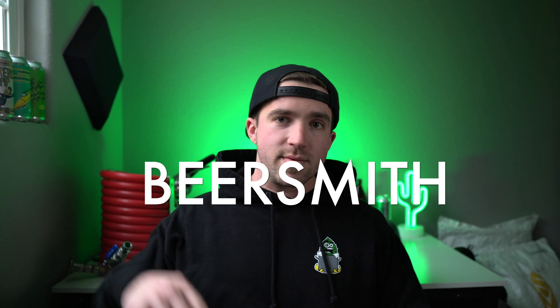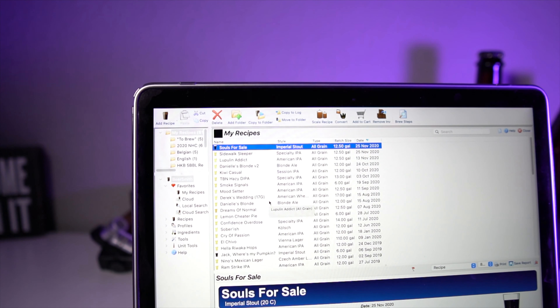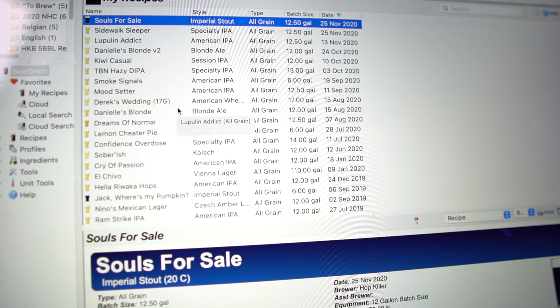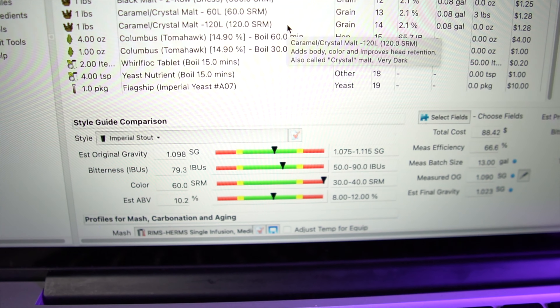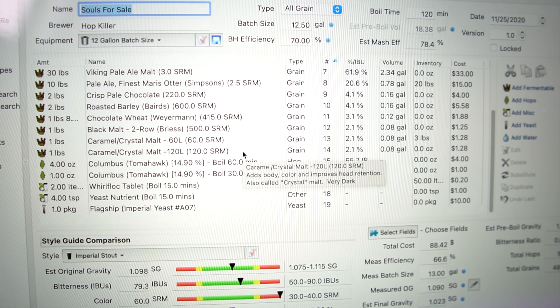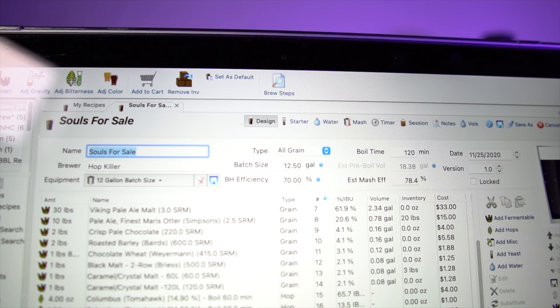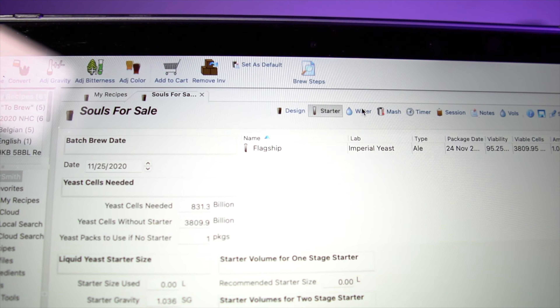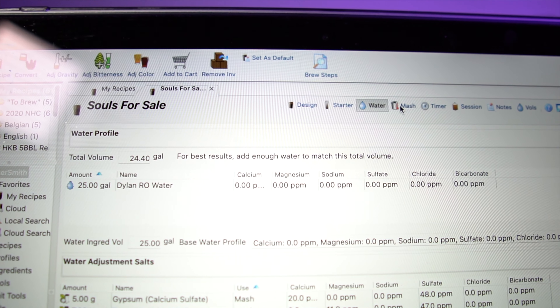Beersmith. At the time of making this video, you're looking at $25 to $30, and this is a lifesaver when it comes to all-grain brewing and designing your own recipes. You can use this brewing software to cover everything: pH, water volumes, ingredients, dialing in specific gravities, IBUs, color — it covers so many things. I've been using it since I started brewing and I know a lot of professional breweries use it as well. It's a one-time purchase. I highly suggest getting some sort of brewing software, and I always recommend Beersmith for recipe design.